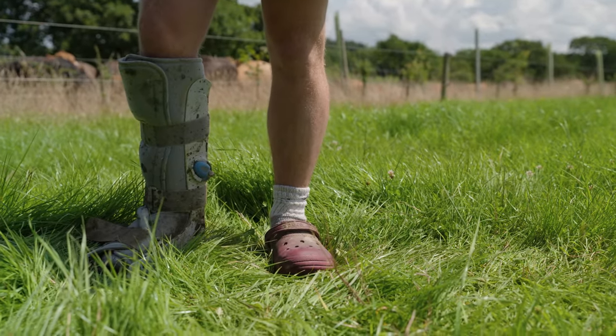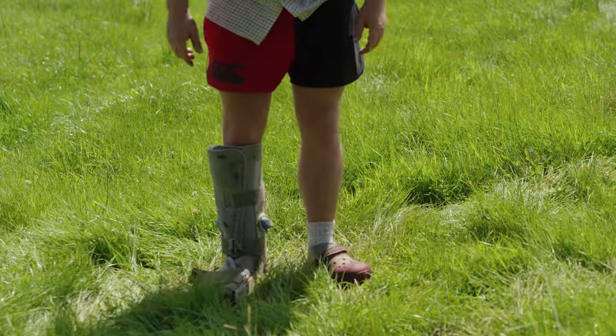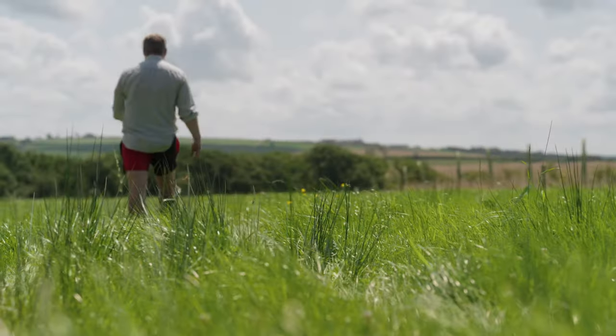I dropped a topper onto the ground — unfortunately my foot was in between the topper and the ground. But on the plus side I'm getting quite good tan lines, especially with the cold croc and boot combo.